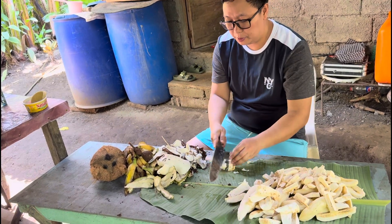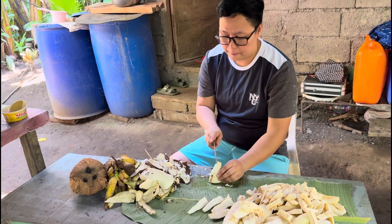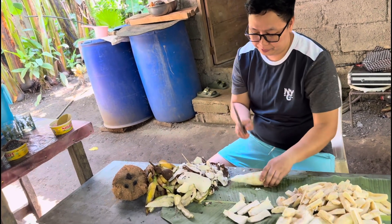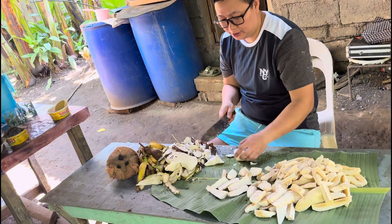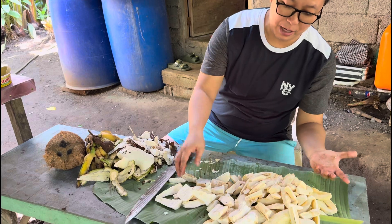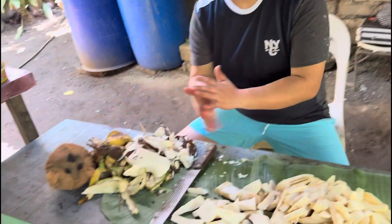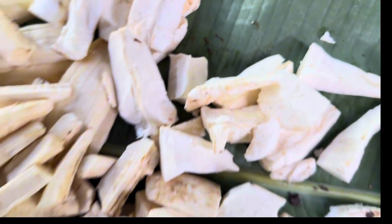Mabilis ang preparation. Wala nang sangkalan, saging na lang. Okay, dyan muna kayo. Hugasan muna ito, marami na. Ito na po ang aking natirang saging at kamoting kahoy. Lutuin na natin, at hugasan, at ito yung nyog.